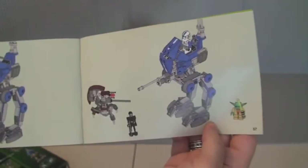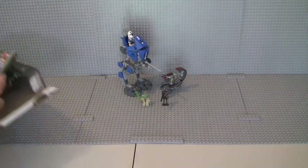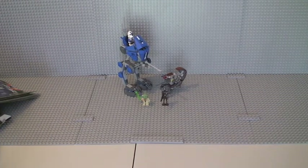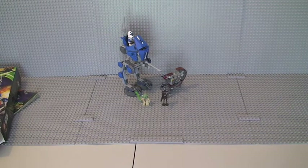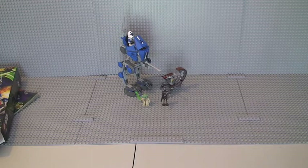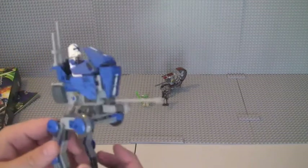It has a build count of 56 pages, and the final page is just a picture of the completed set itself with the minifigures. On to the review itself — I'm going to start with the AT-RT itself, giving you a review with the 501 Trooper actually on the AT-RT, and then I'll review the minifigures separately at the end.